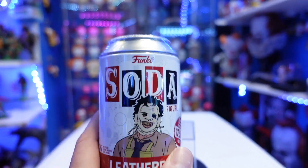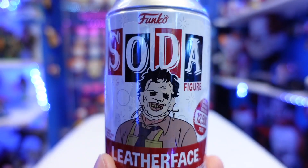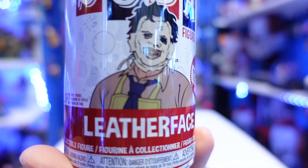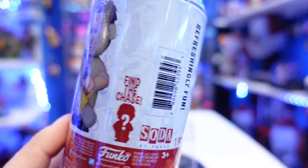Let's get a close up here on this beautiful man right here. Look at that face — how lovely is he? I love an animated version of Leatherface. I would love to see an animated series of Texas Chainsaw Massacre. So we have Leatherface right there. You got the Soda. I love the colors. And then you come to the back.